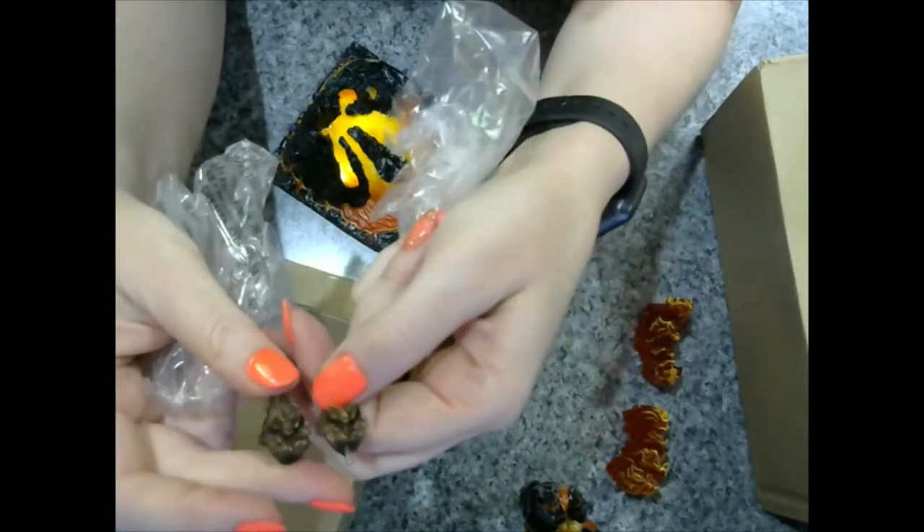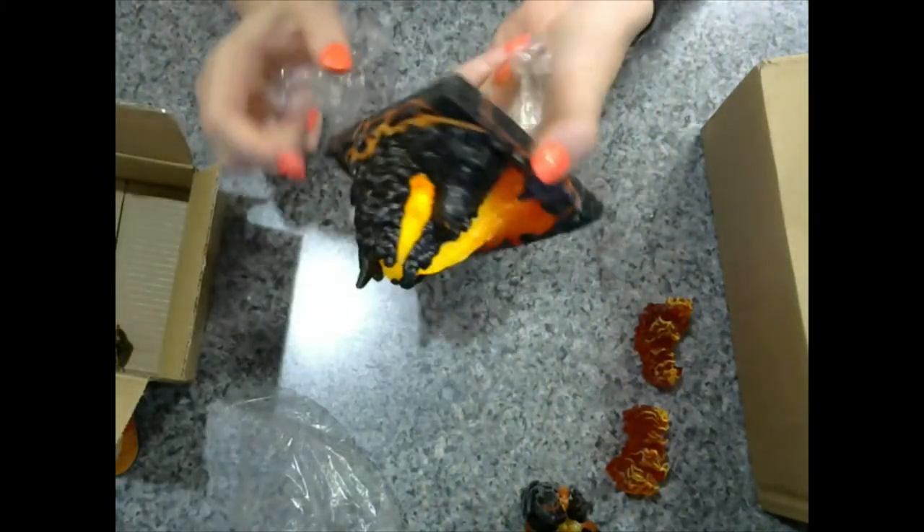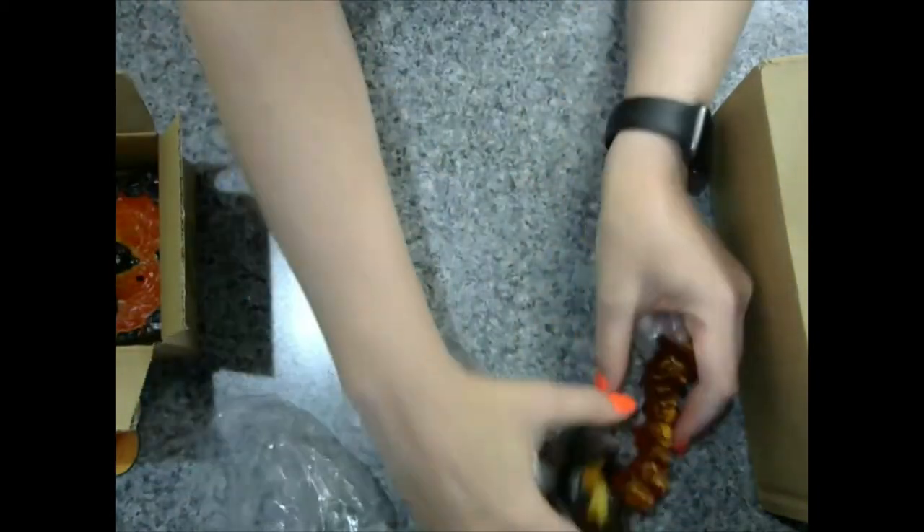I'll have to just suck it up or find something to fix it myself, because I'm not sending it back for something so minor. Super excited to use this puppy, so moving on.